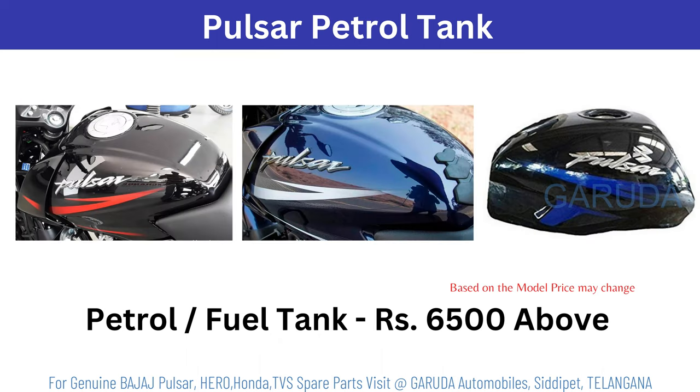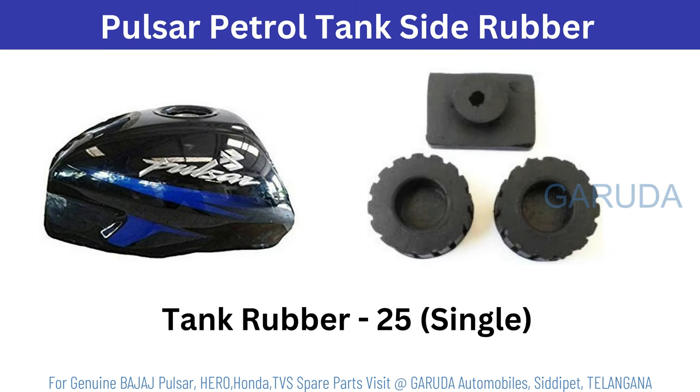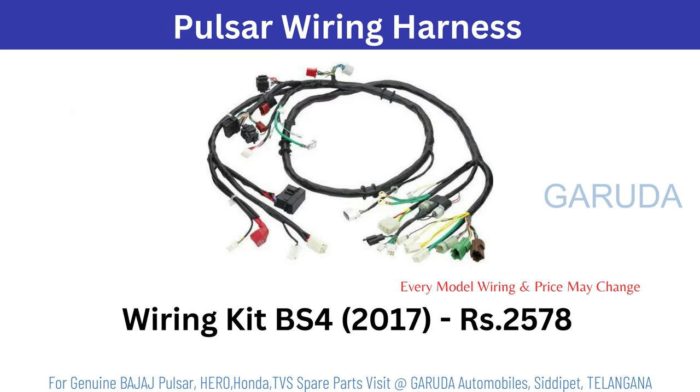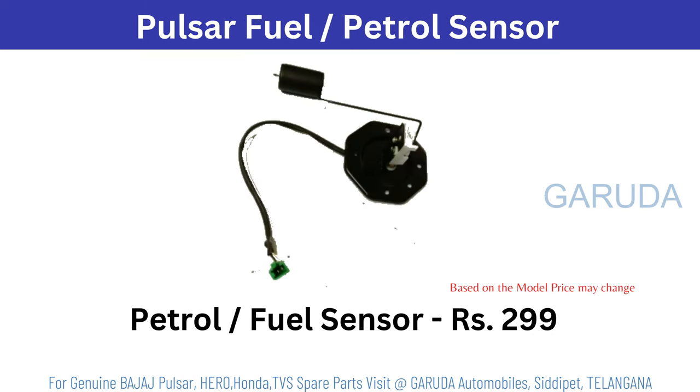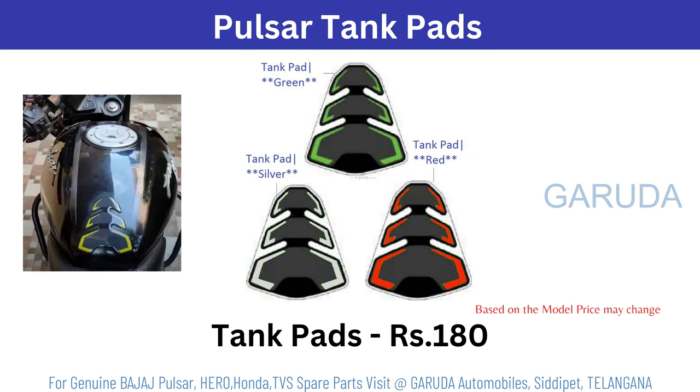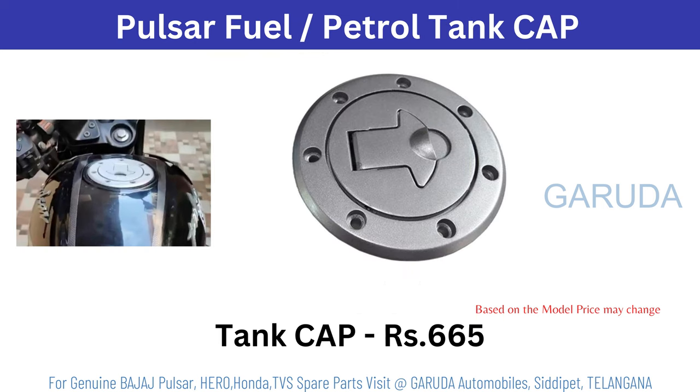Petrol tank 6500 rupees and above. Tank side rubber kit single 25 rupees. Pulsar ABS unit 8566 rupees. Pulsar wiring harness wiring kit 2578 — price changes by model. Pulsar fuel sensor 299 rupees. Petrol tank sticker 650, based on model it will change. Tank pads 180 rupees per single pad. Tank cap 665 rupees.